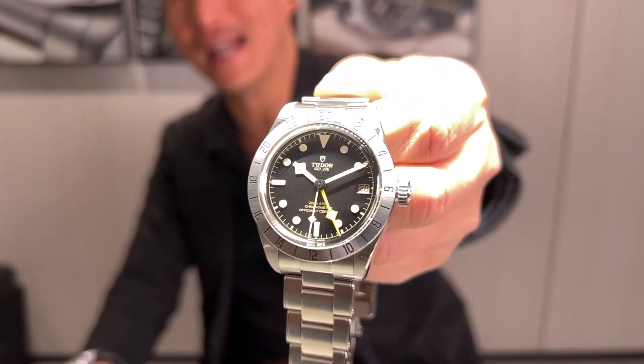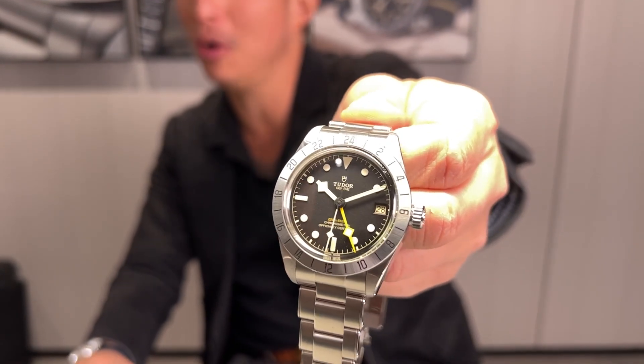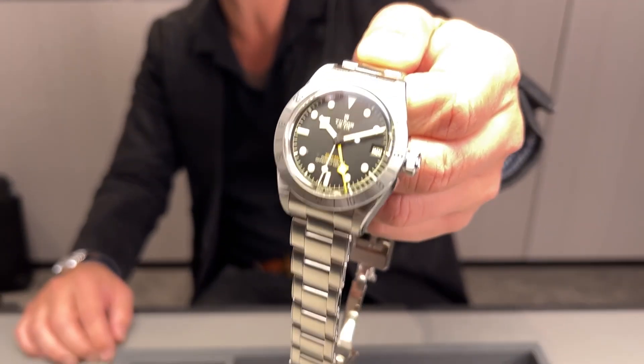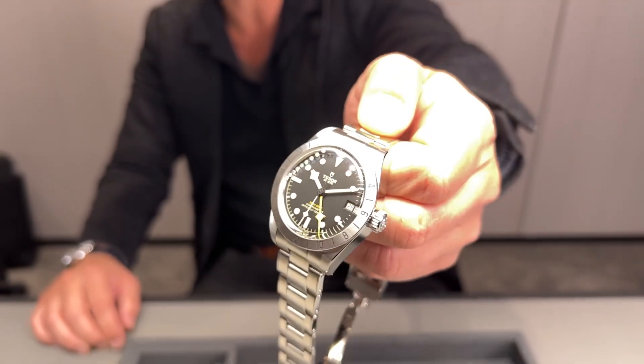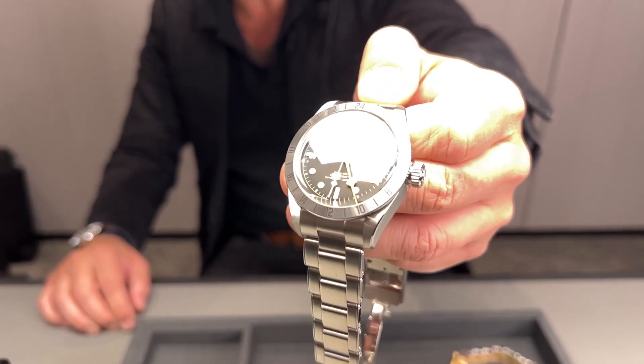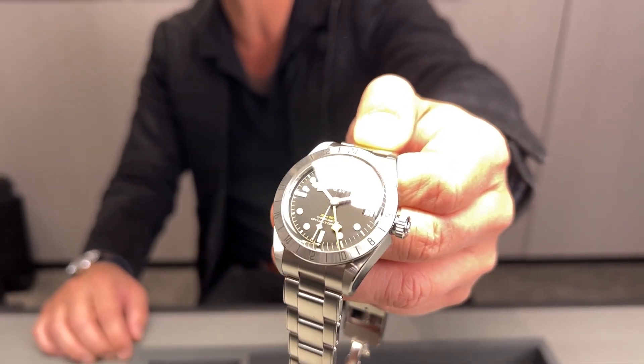This is the watch everyone's been talking about: the Black Bay Pro, 39mm in diameter, their new GMT watch. If you love vintage Rolex, you'll be familiar with the 1655 Explorer II — look at that code on the bezel, the orange hand — you see all these wonderful vintage cues.